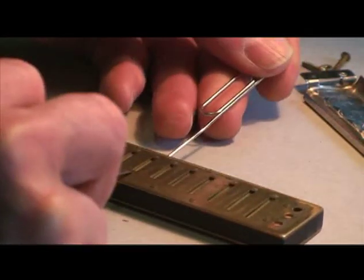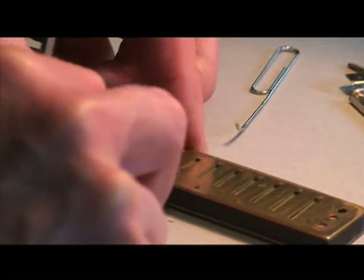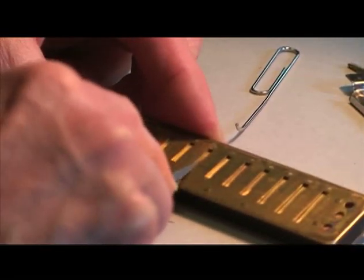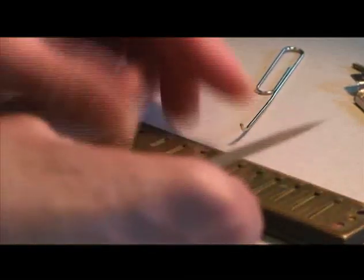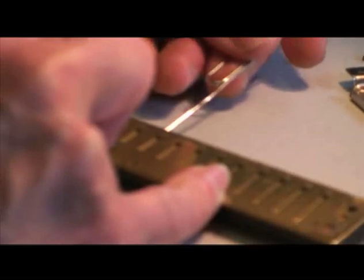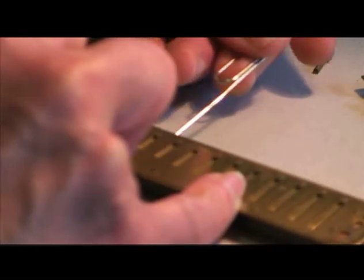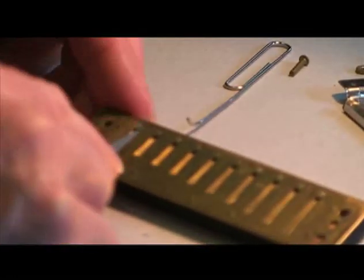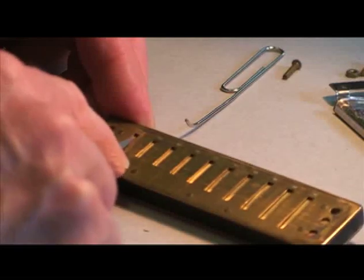The seven was a little more flat than the others, so I'm going to give it an extra stroke. And then the ten. I'm doing the same thing with all these reeds — simply pushing the reed up through the slot and then supporting it with the reed lifter reed wrench tool.